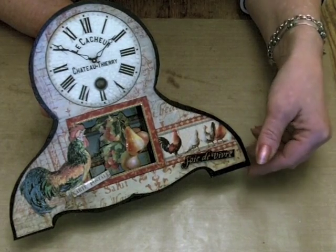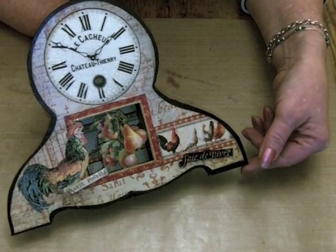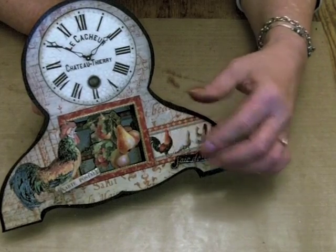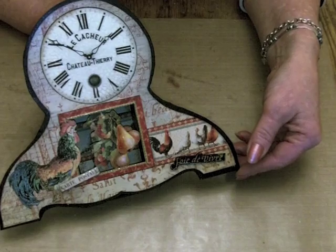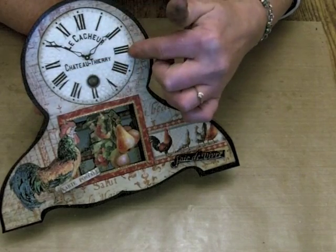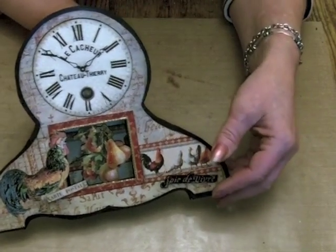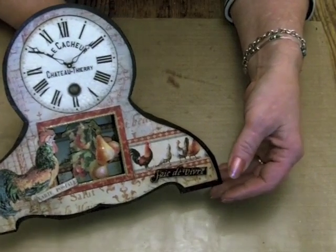This is one of my projects for CHA over in Anaheim in January 2013, but it's a very flat little clock so I've taken some photographs but thought I'd just do a quick video to show you the whole thing really. I've used a downloaded clock face and crackled that over — if you can see, it is crackled with an indigo blue crackle stamp.